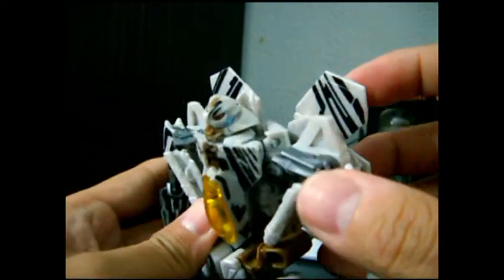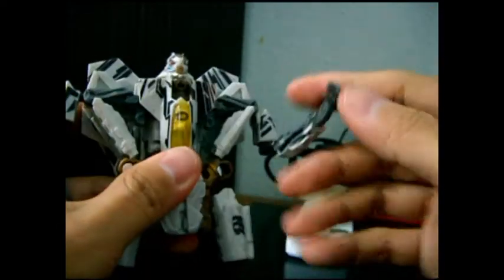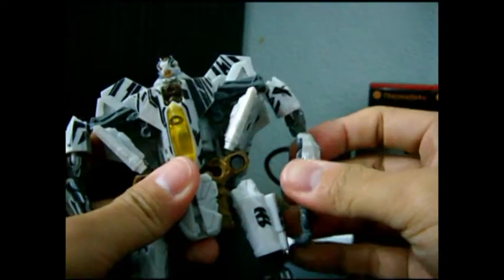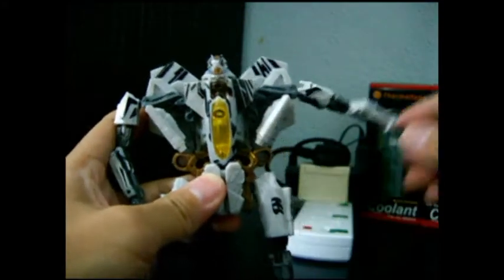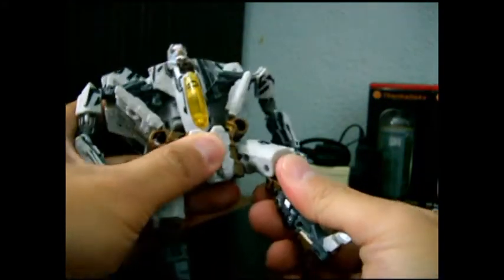He has articulation on his arms - elbow and finger, rotating 360 degrees. The legs have articulation as well on the thigh, knee, and feet - up and down.